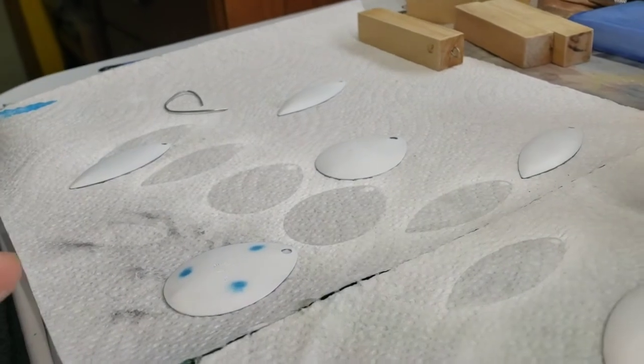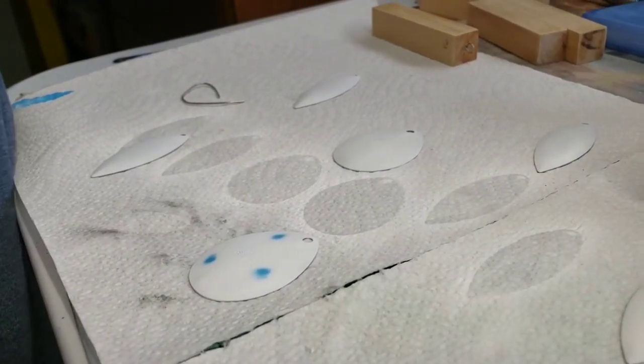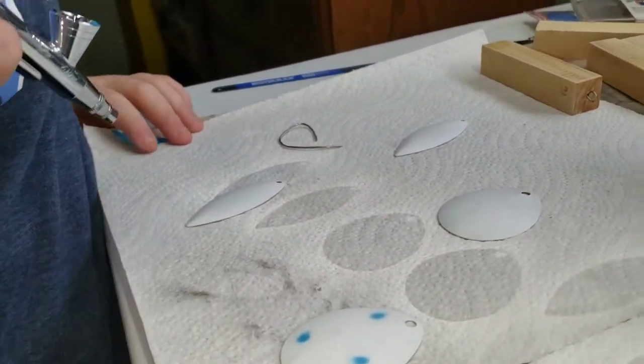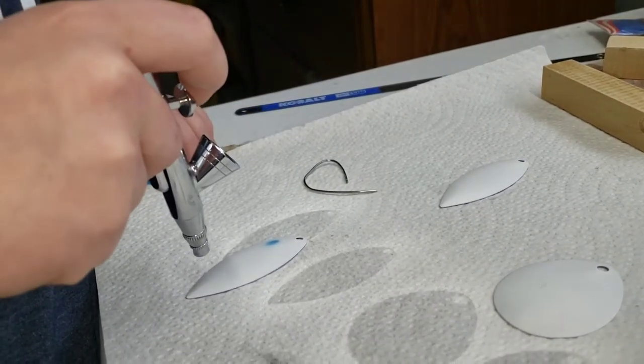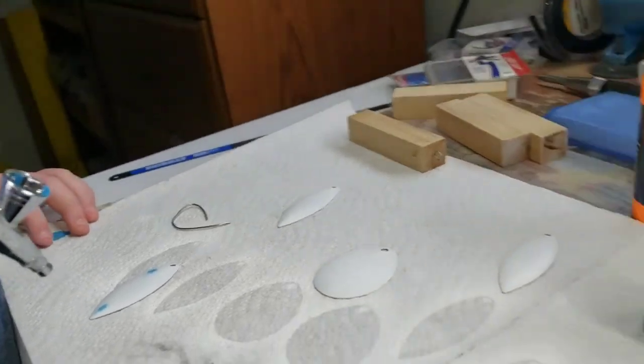Move to another blade because you've got three more colors to put on here. On the big blades do three dots, and on the little blades do two. You don't always have to put them in the same spot.